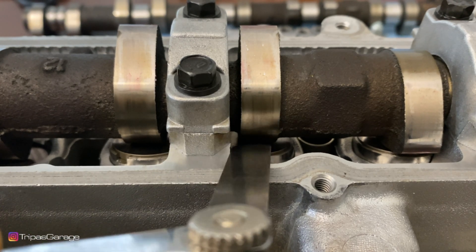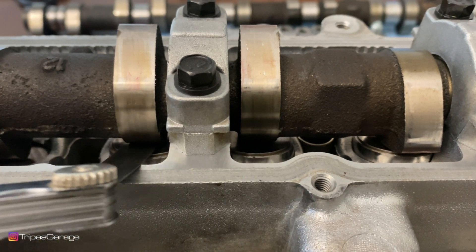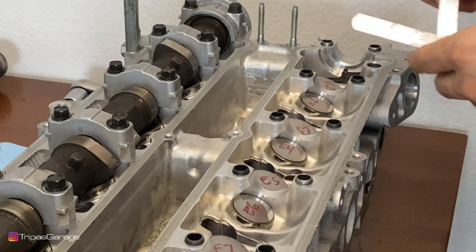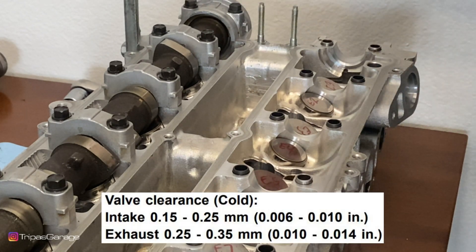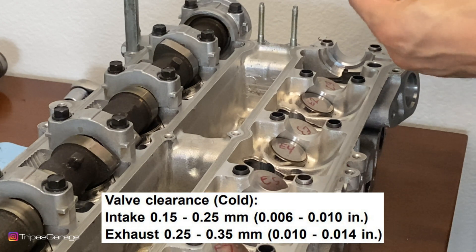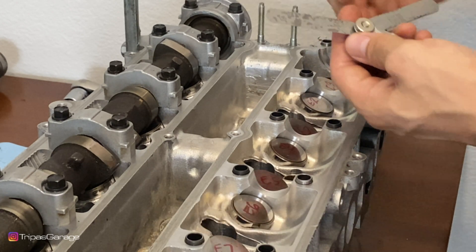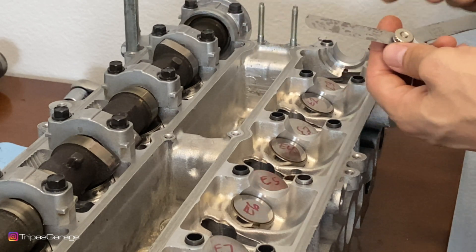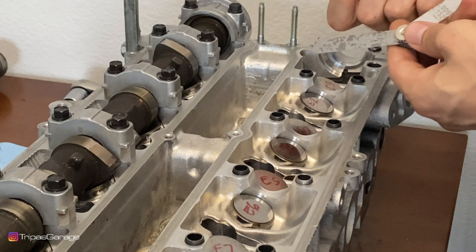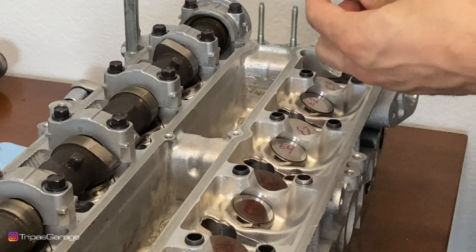We'll be using a feeler gauge to test the distance between these two. The way I like to do it is to start with the largest acceptable tolerance — for this engine on the intake side that would be ten thousandths of an inch. We want to find the feeler gauge that goes in with the least amount of resistance, with no effort. You don't want to be forcing anything in, and you also don't want it to just easily slide in and flop around.